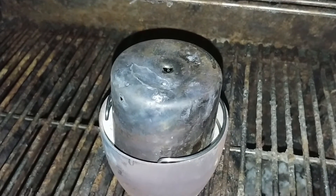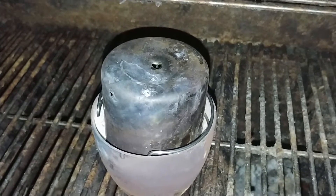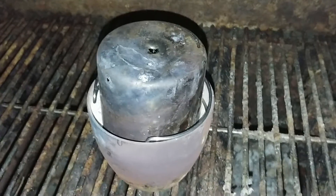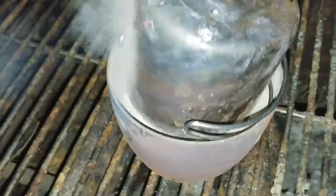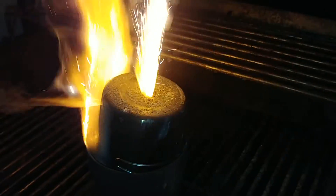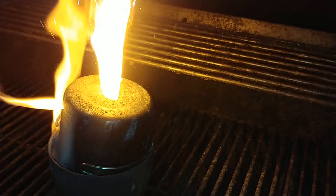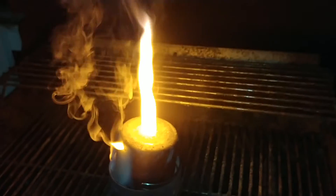Or too much. I think that would have gone off by now. Let's see if we can get a look down that side there. Oh, there we go — starting to smoke.